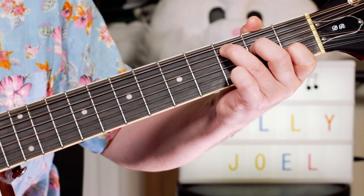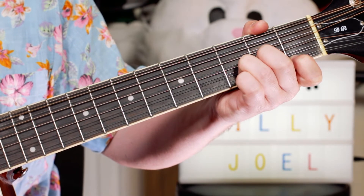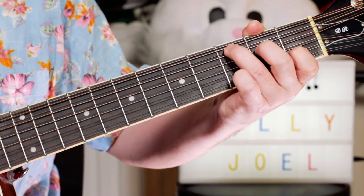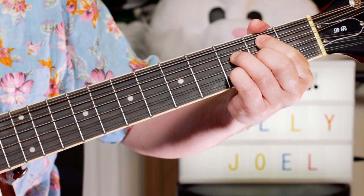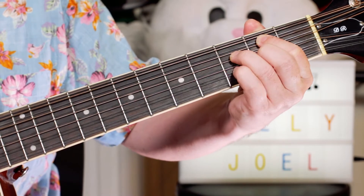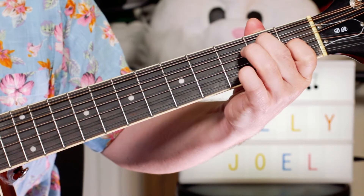Then we've got a C, A minor, D minor, G. Then again C, A minor, then B minor 7 flat 5 — that's on the A string: 2, then 3, then 2, then 3 — and E7.